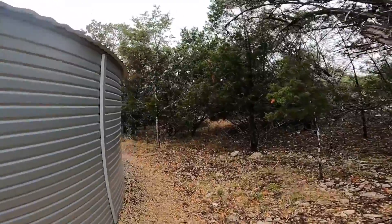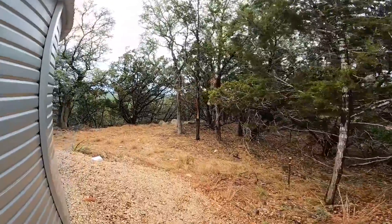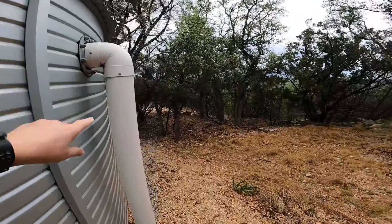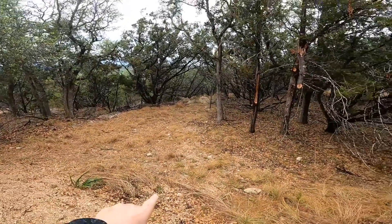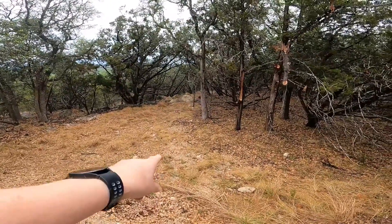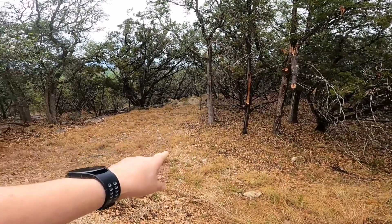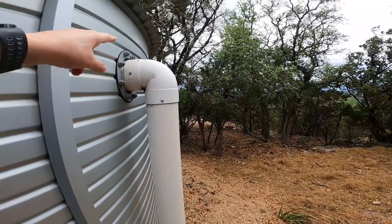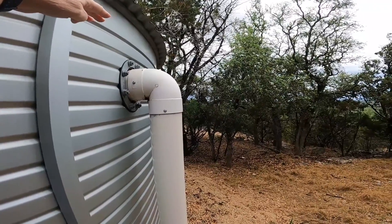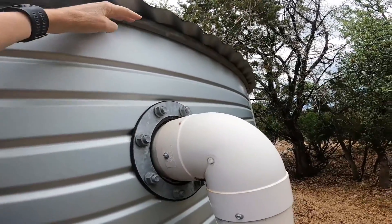I've been asked what happens when the water tank is full. On the backside of the tank we have an overflow right here, and it dumps out right there. I just heard some thunder. The water flows out and I can see where it flows to that tree right there before the gravel lets it drain down into the ground. The overflow has a pipe that sits up just below the tank level, so when the water reaches that level it starts flowing out.